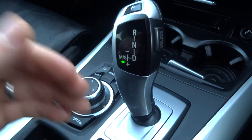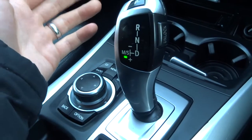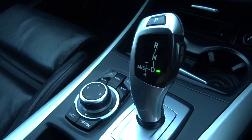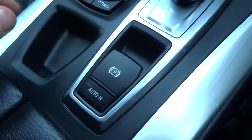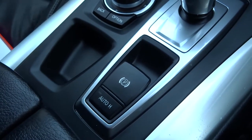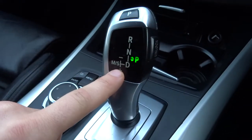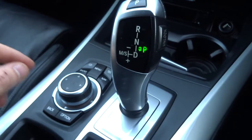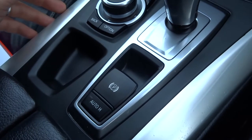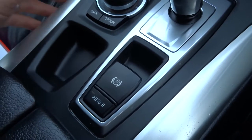That puts it in sport, and then if you want it in manual, you start changing the gears and it will put it in manual. Neutral. Reverse. There's your park. You've got a handbrake there — pull up to engage and down to take the handbrake off. You've also got automatic hold, so if you're in drive and at the traffic lights, when you take your foot off you'd normally start rolling forwards, but with the automatic handbrake it will stop you from rolling forwards until you apply acceleration and then it will come off automatically.